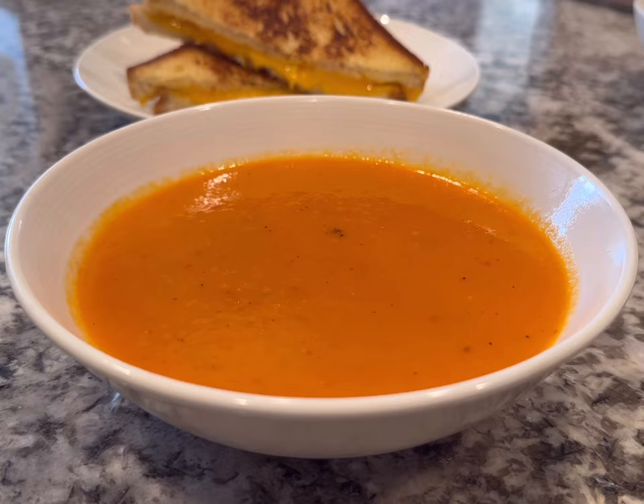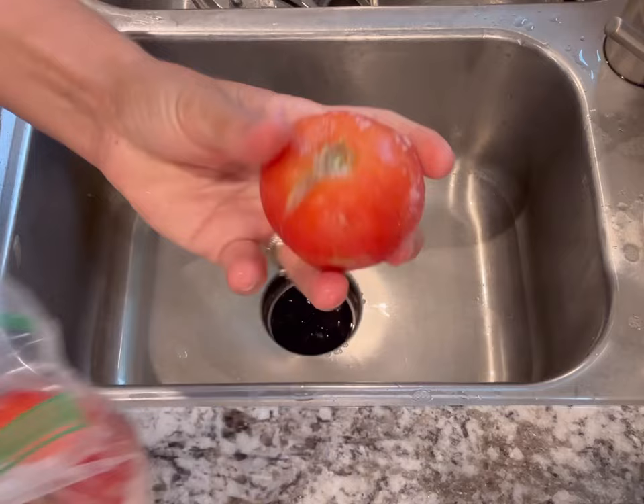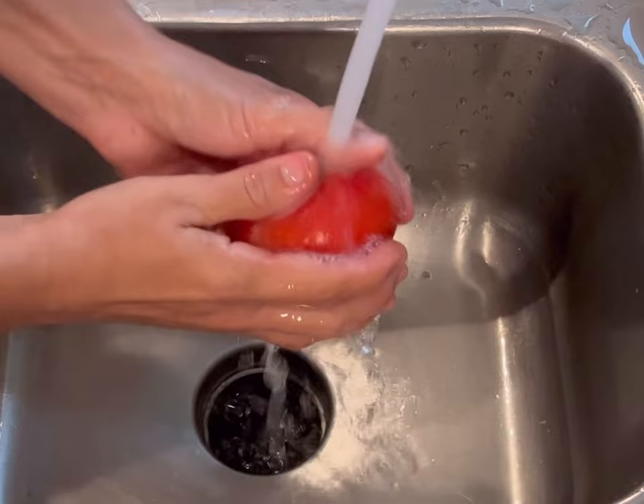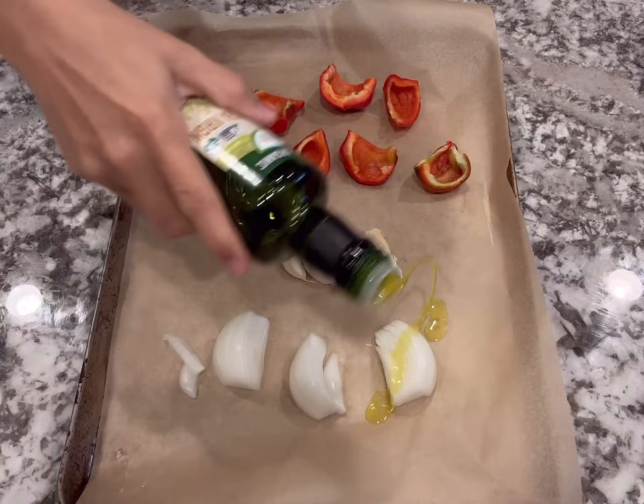This next recipe is a homemade tomato and red pepper soup, made using tomatoes from my freezer. I didn't prep or core them — just put them in a bag straight in the freezer. This is also a very easy way to peel tomatoes: just run them under cool water and pull on the skin — it comes right off. I actually prefer this method over blanching for removing skins.